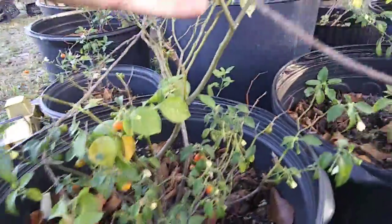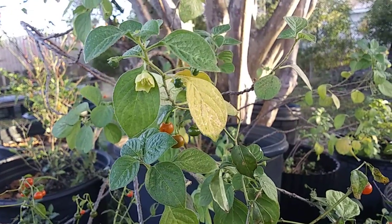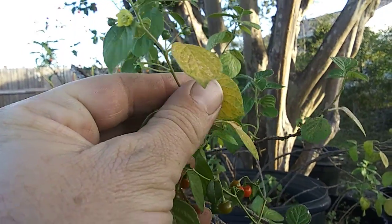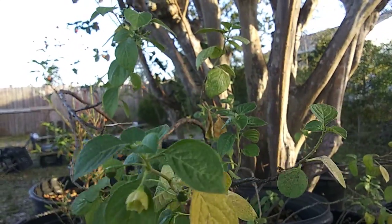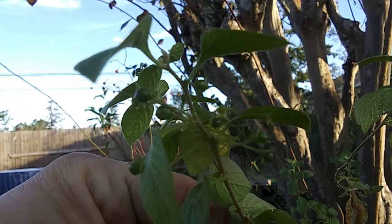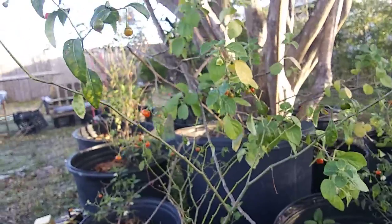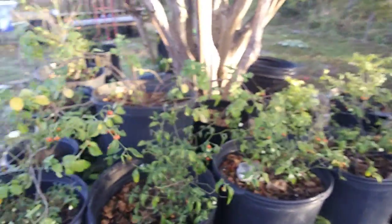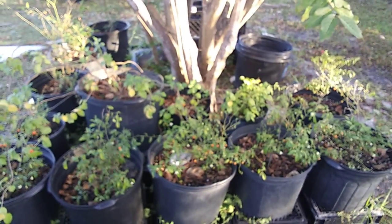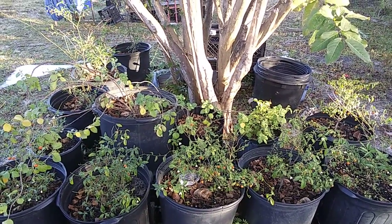Right next to the capsicum flexuosum, there's another plant back here — this is a capsicum rhomboideum, however you want to say it. It's got flowers, it's got berries. The green ones — there's a ripe one somewhere — look at all those berries. These ones don't mind the cold either. I read on Fatali's website they're from Chiapas, Mexico, which might be a mountainous situation. They do really well here over the winter.